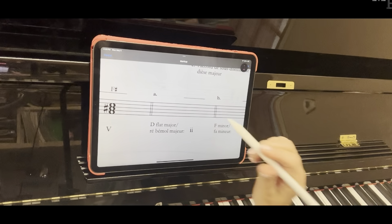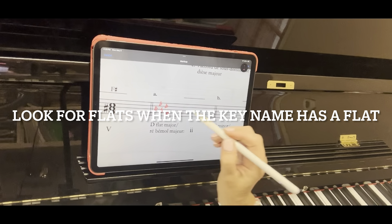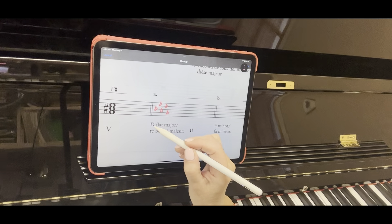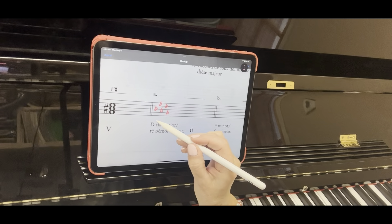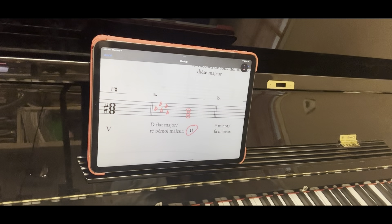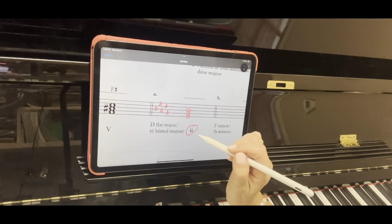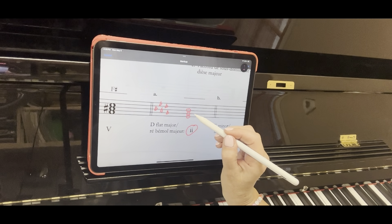The first one will be for the supertonic triad of D-flat major. Supertonic means above — think of the word 'super' — so above the tonic. So D-flat major, what's the key signature? We're going to go 'battle ends and down goes,' and say one more to the letter to get the key signature. Now we're going to start on the supertonic, which is the one above, so we start on E-flat, G, B-flat.